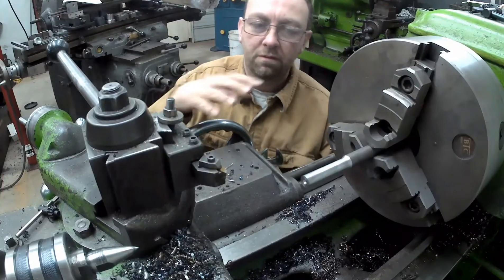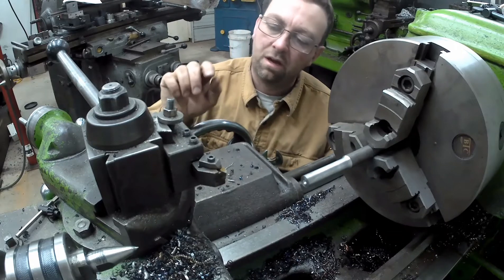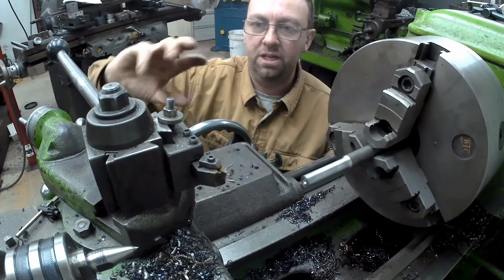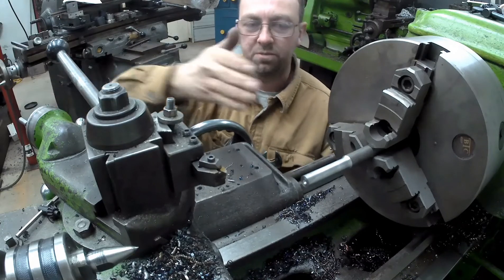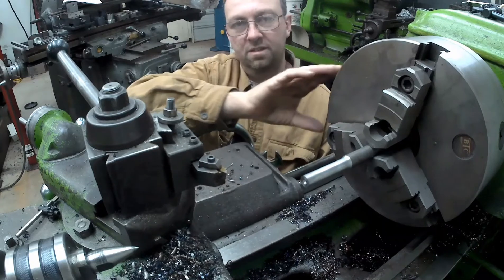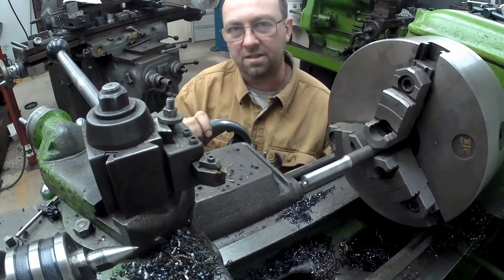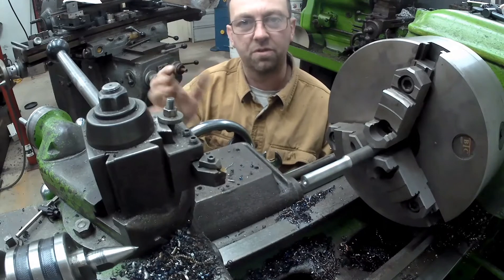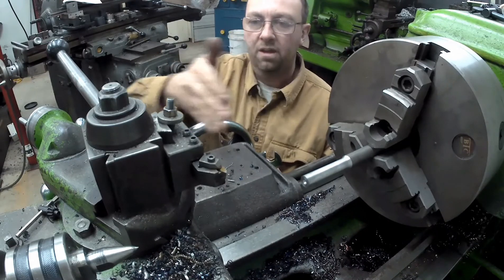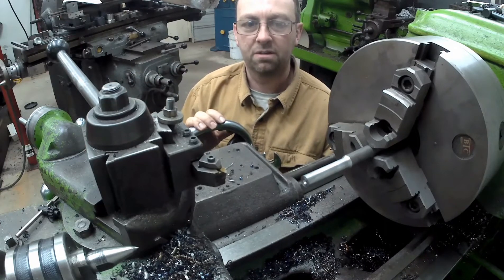So we've flipped our part around here. We've got the threads that are a nice tight fit. We usually thread with our compound at 29 and a half degrees. Now we need to set it the opposite direction because we need to thread from the chuck out, because this is not a reversible spindle. That's the best way I've found — just reverse your 29 and a half degrees and feed towards the tail stock for your left hand thread.